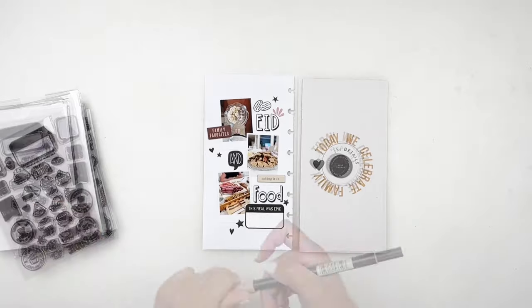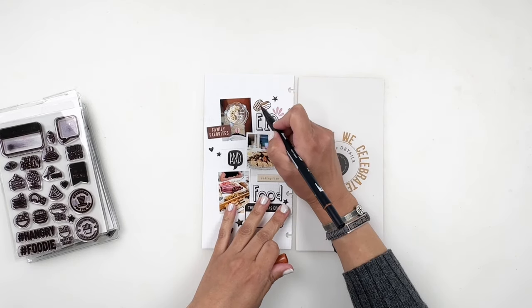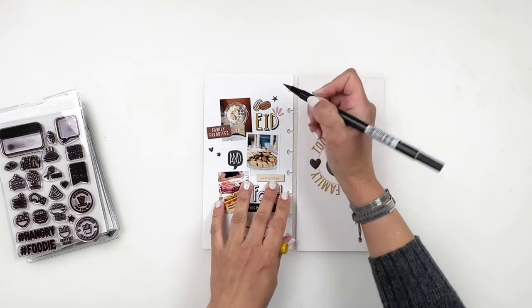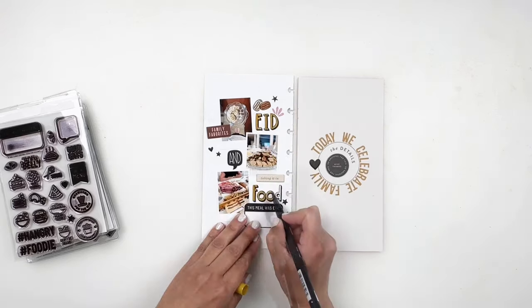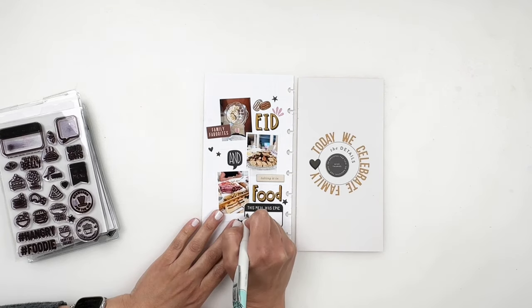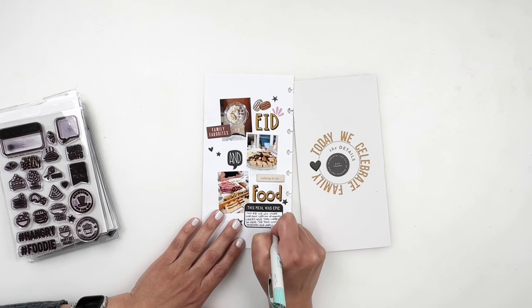I'm almost done. I use my Tombow markers to color in the dates and my title, fill in my journaling spot, then grab my punch to punch out the holes for my Discbound Traveler's Notebook, add this new spread to my cover, and call my layout done.